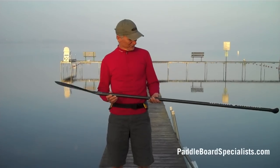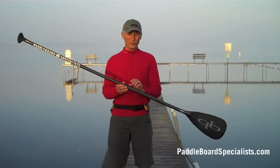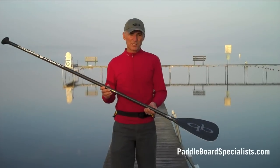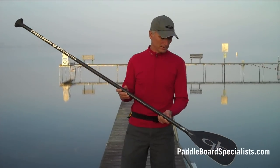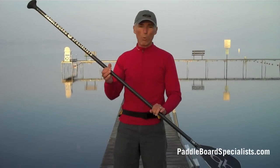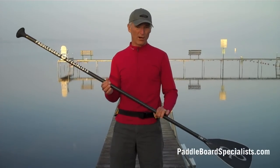I'm Gary Stone from Paddleboard Specialists and I'm really excited to show you the brand new QuickBlade Flyweight. This is a women's specific all-carbon paddle. It's got a significantly smaller blade, 83 square inches, a one-inch diameter 100% carbon tube.